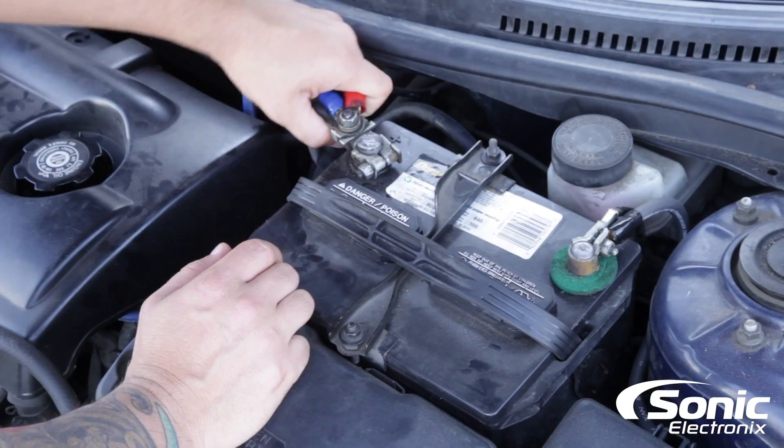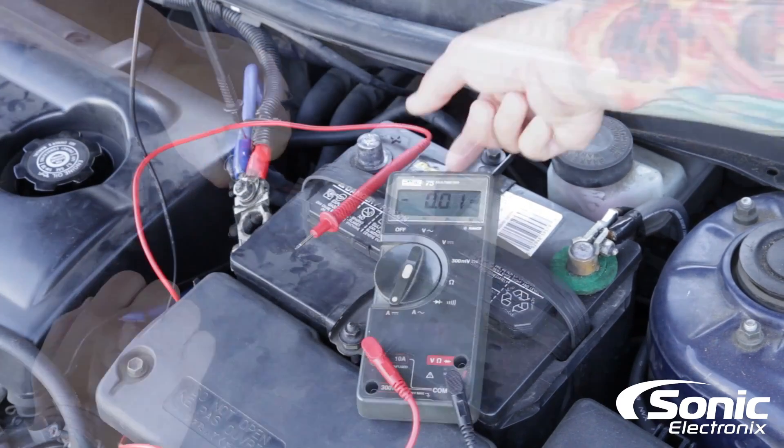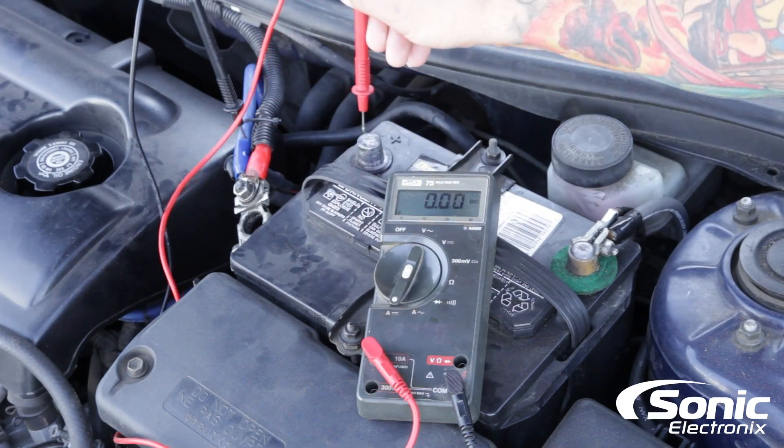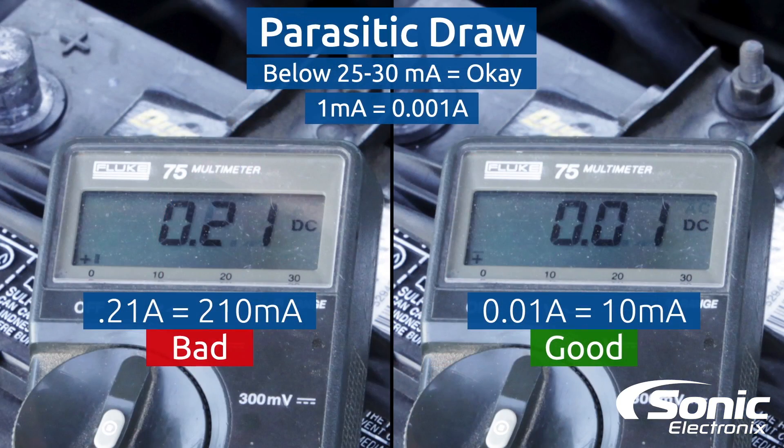What you would need to do is basically a parasitic draw test like Alan said, by disconnecting the positive lead off the battery and interrupting that lead with your digital multimeter to test the actual amount of milliamps being drawn through that multimeter when the vehicle's in the off position. Have someone inside the vehicle pulling some fuses at the same time to see if that parasitic draw drops on the multimeter readout, and then you can narrow down that issue.